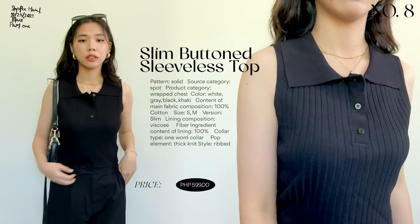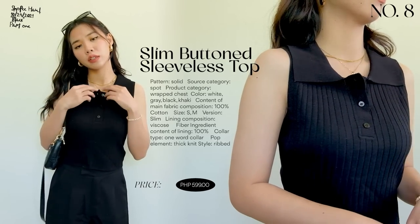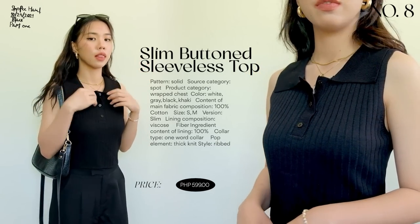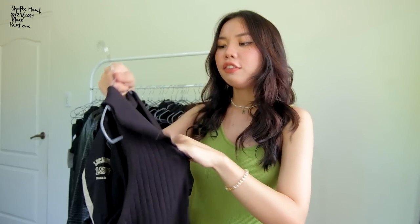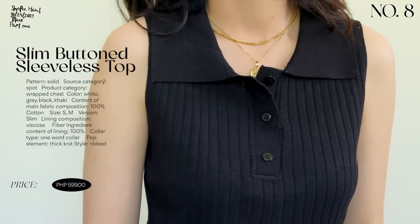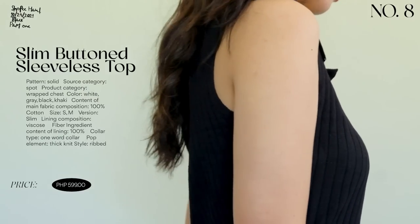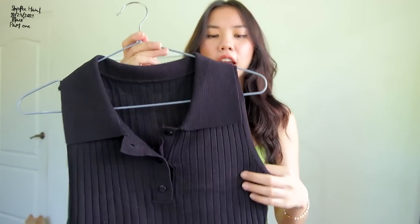Next is a sleeveless ribbed knitted top with buttons at the front. The quality is amazing — very soft and loose, not constricting at all. It's very breathable and comfortable to wear. I think I'd wear this one out with family or on a hot day — it's the perfect top for warm weather.